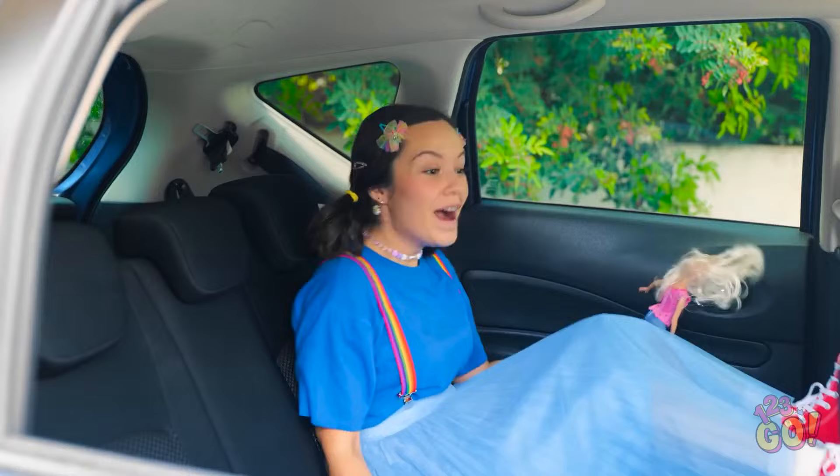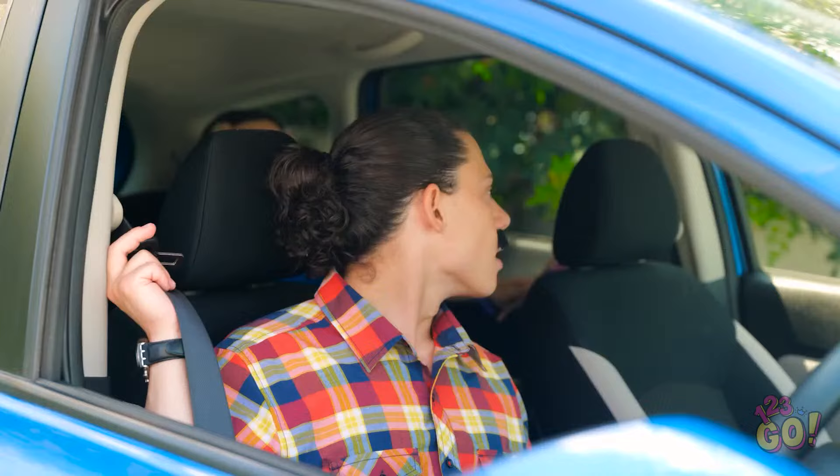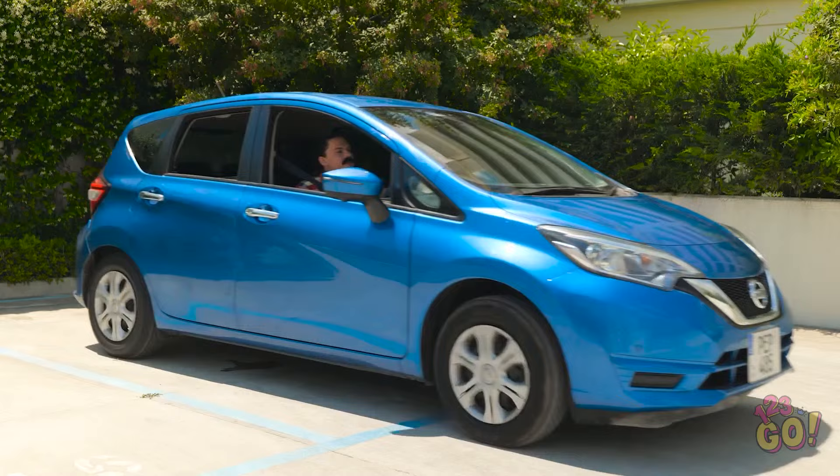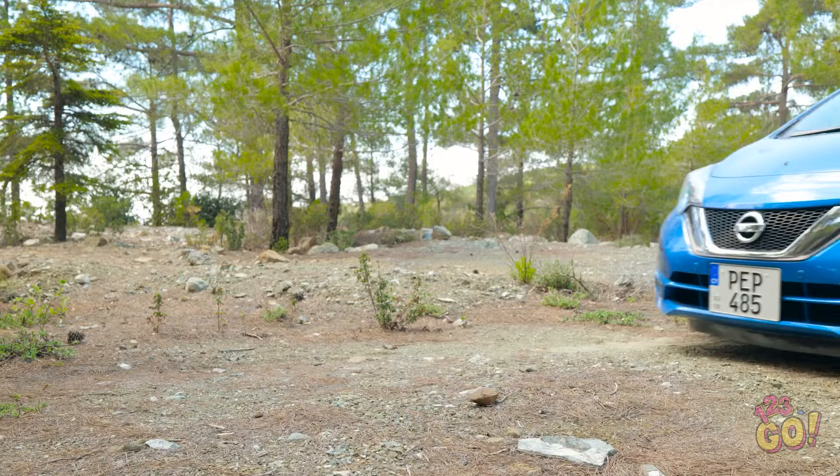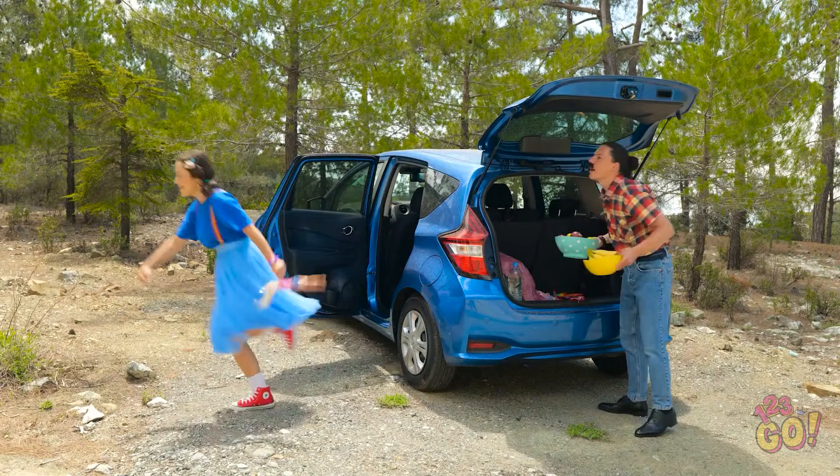You're so pretty, dolly! Here's your candy, sport. You don't need the toilet before we go, do ya? Nope! Let's go! Weeeee, this is so much fun! Woohoo! Ah, the great outdoors! Don't go too far, honey!